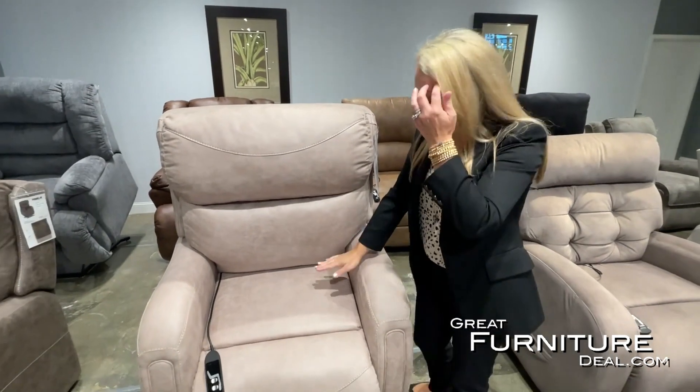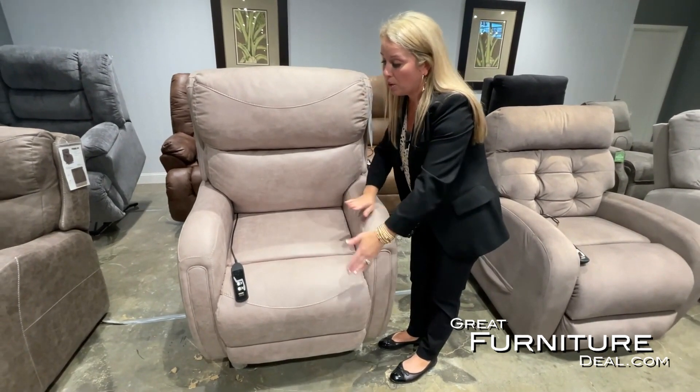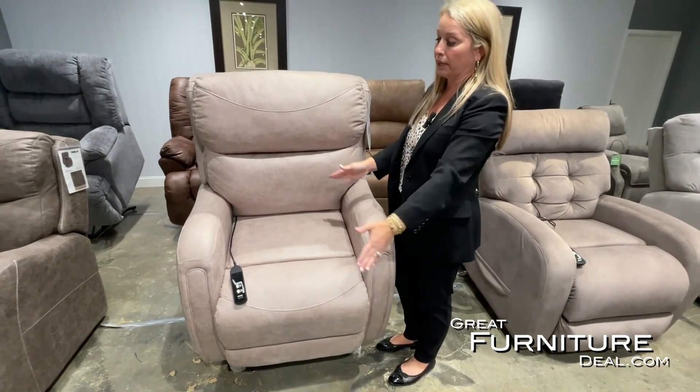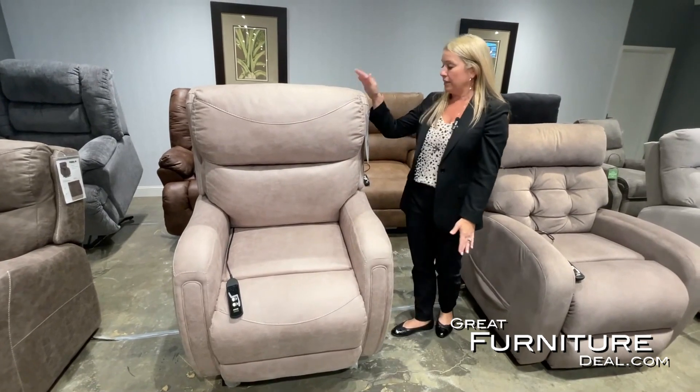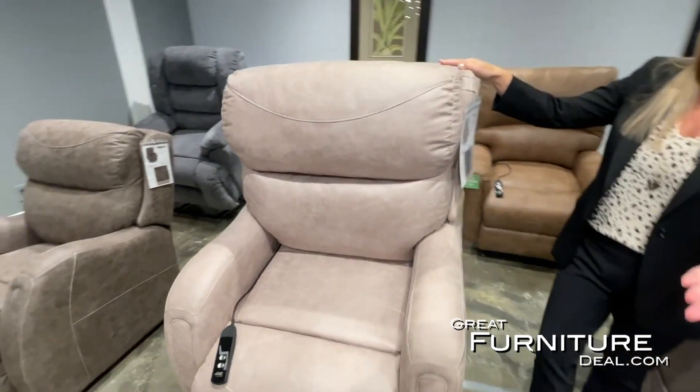This particular chair is what we call a three-way chaise lift chair. That is going to be one cushion that is complete from the seat all the way to the feet, so there's no break in that cushion. You can see the chair is in the upright lift position, easily helping someone get out of the chair.